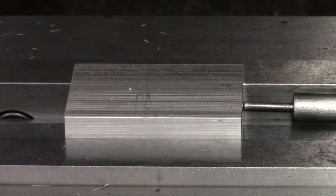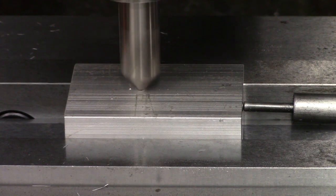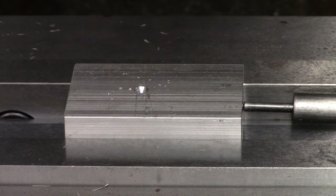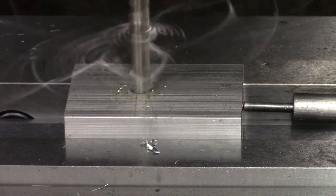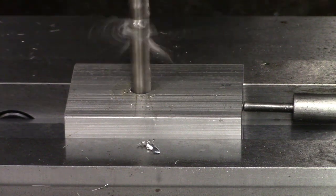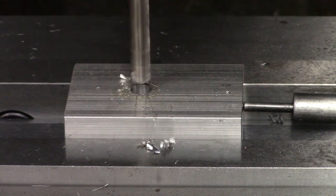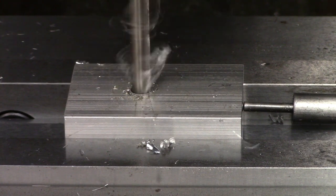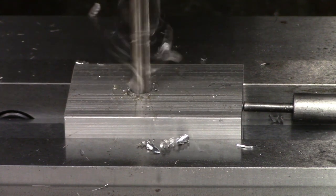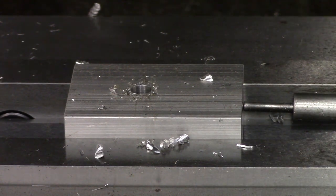Much like the base that I made in the previous video, I'm starting with the bore because it is the easiest feature to mess up, and the procedure is the exact same. I began with a spot drill, then switched over to a pilot drill that was slightly larger than the chisel point on the large drill I'm using. Most of the pressure from drilling happens at the very center of a drill where it isn't rotating very quickly, so taking that material away with the pilot drill makes drilling the larger hole loads easier and results in a straighter hole that is closer to on-size.